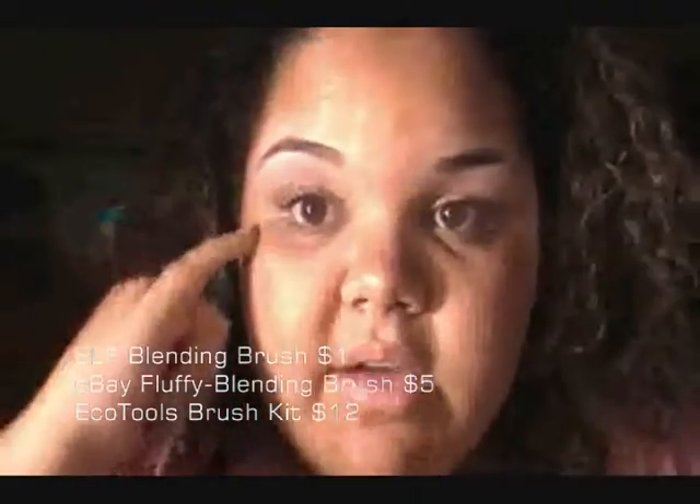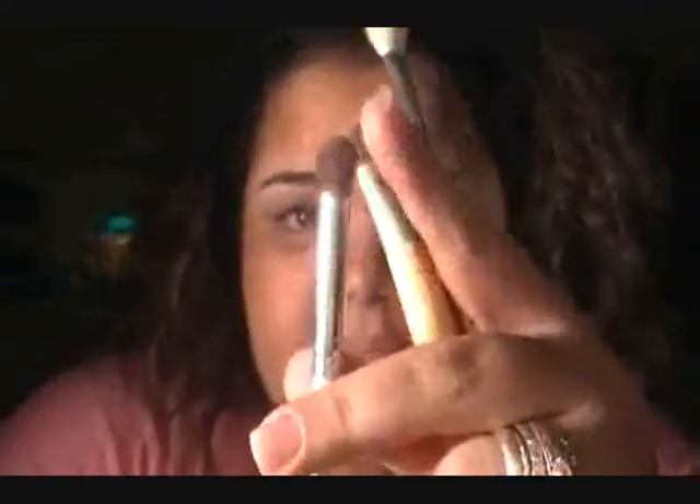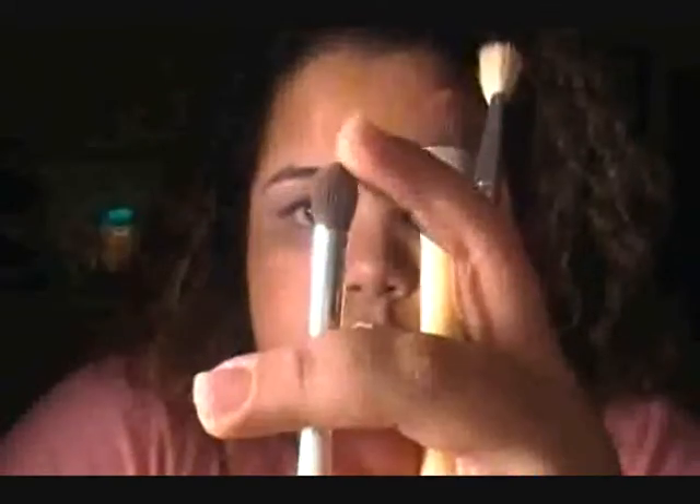What these brushes do is when you have a harsh line, you get into that area and do circular motions to blend the color and harsh lines out, giving you a softer look. These also go up to a tapered point — not as small as the crease brushes, which place color where you want it. These blending brushes are used to blend it all out.